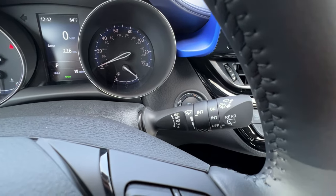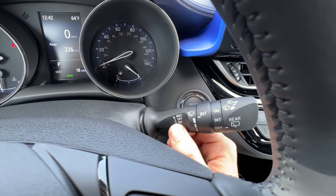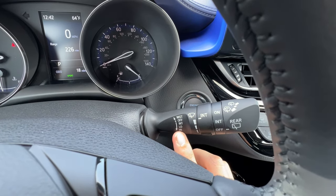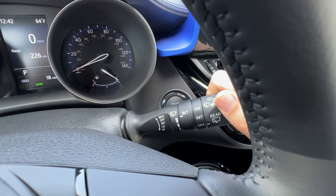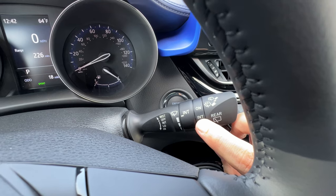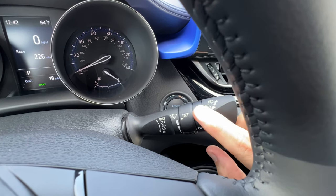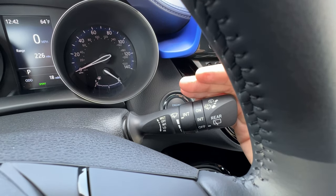On the right side of the steering wheel I have different settings for my wipers. If I click it down once I have intermittent and I can change how often the intermittency goes. Click down again for low, click down three times for high. This section is for the rear wiper — turn it forward once for intermittent, which is once in a while with no adjustment for the intermittency level, and click it forward again for on, which is a simple back and forth for the rear wiper.